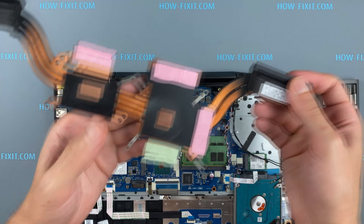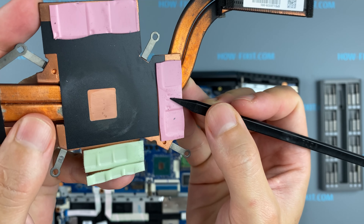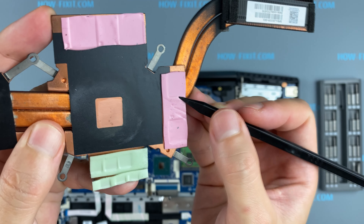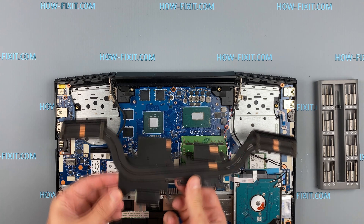How do you know if it is necessary to change the thermal pad? If the thermal pad is in an elastic state, then there is no need to replace it. If the thermal pad is already dried up, then it needs to be replaced.